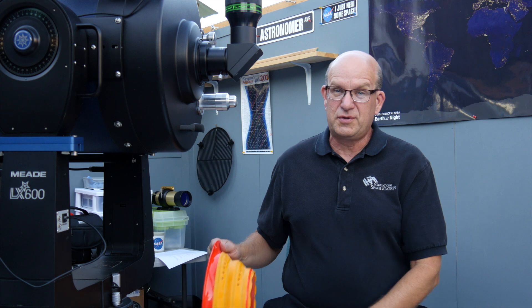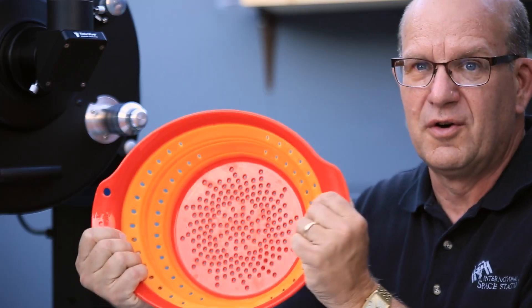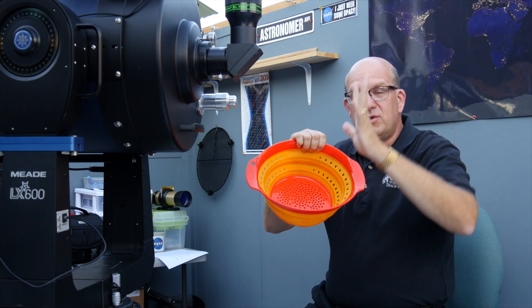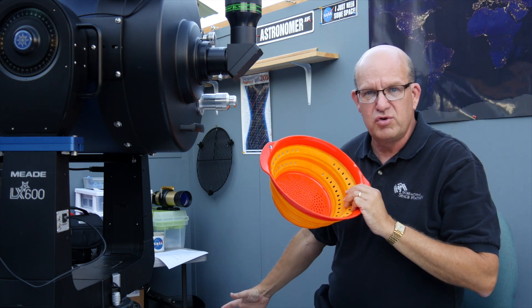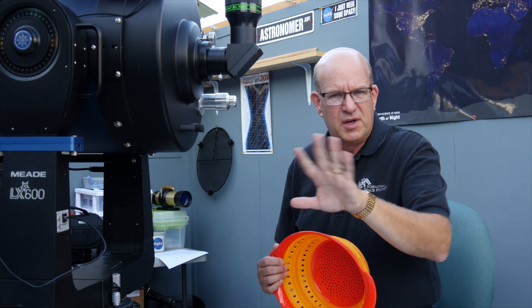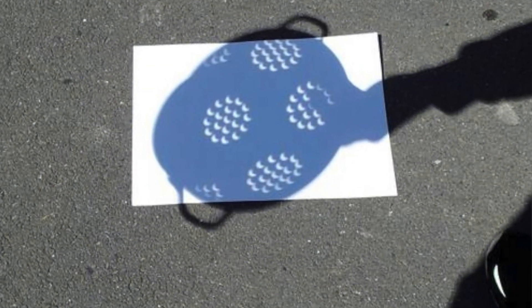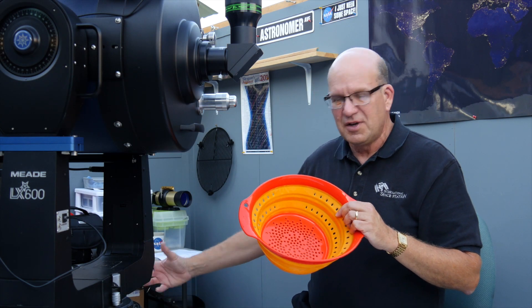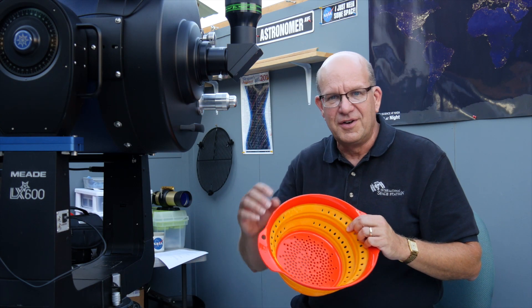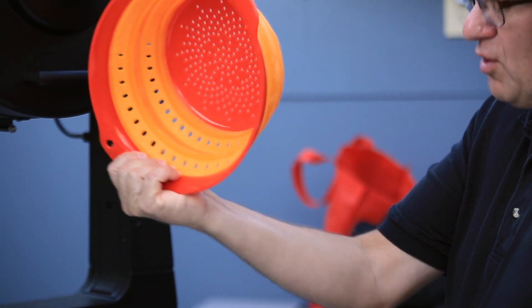This is a great solar eclipse viewing tool — a colander — whether you're in totality or just a partial solar eclipse. Aim this so that it's in a line between the Sun and the ground, and you will see projected on the ground hundreds of solar eclipse images. If you're in a grassy spot, move to concrete, or carry out a sheet or a big piece of poster paper, put it on the ground, and take some photos of all the students gathering around with partial solar eclipses projected even upon their faces. What a great observing tool — a colander from the kitchen.